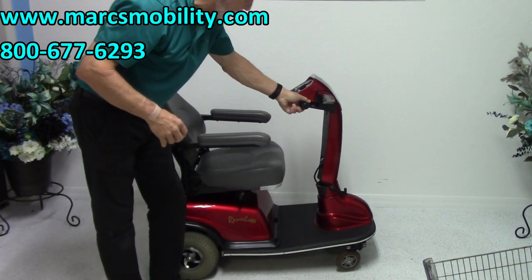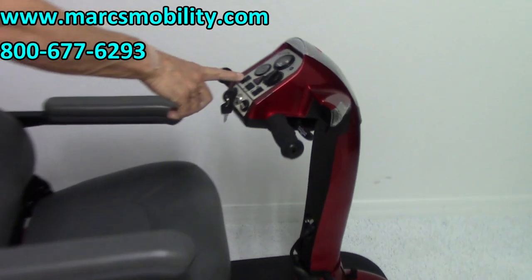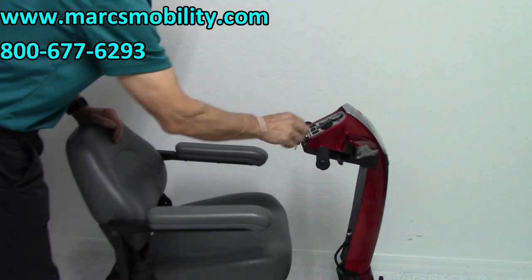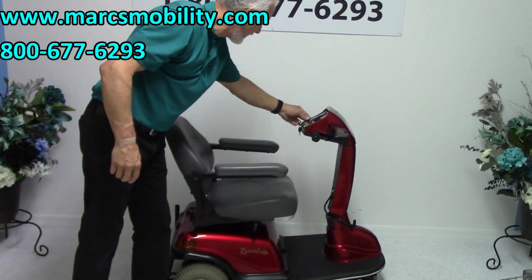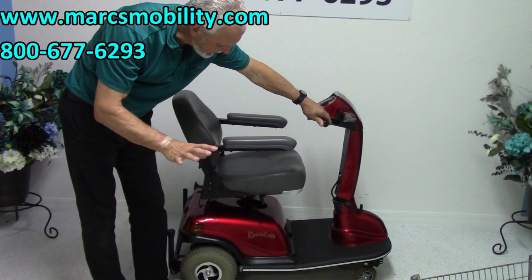This scooter also has what's called a seat lift. With the seat lift, you just hit the seat lift button right here, push it down, and you use your throttle to make the seat go up. You want to turn the key on first and then make your seat go up. It has a five-inch seat lift.